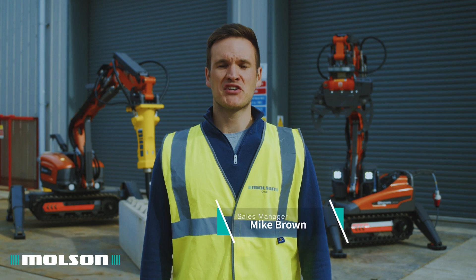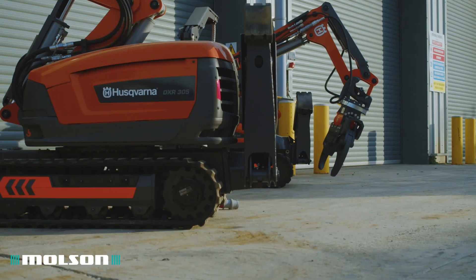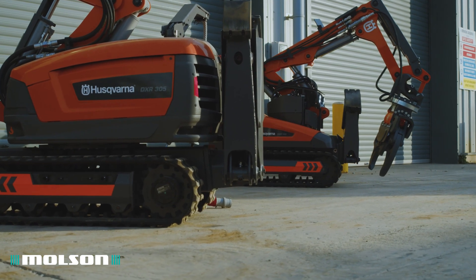Mike Brown, sales manager and product specialist for Husqvarna demolition robots at Molson. Molson have recently been appointed UK dealer for these range of demolition robots.